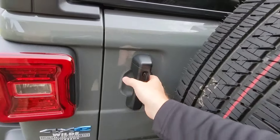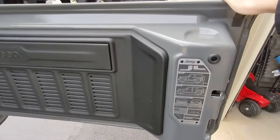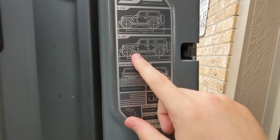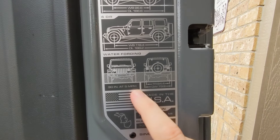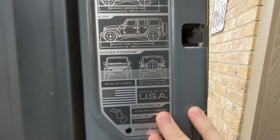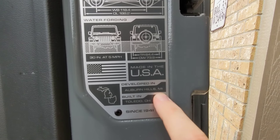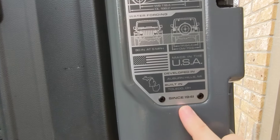Let's go into the back. Like all Jeep Wranglers, it shows your vehicle specifications — the length, and 30 inches of water-fording capability at 5 miles per hour, which is very impressive even though it's electric. It's made in the USA — developed in Michigan and built in Toledo, Ohio. This is an American vehicle through and through. Jeep since 1941 — they're celebrating their 80th anniversary this year.